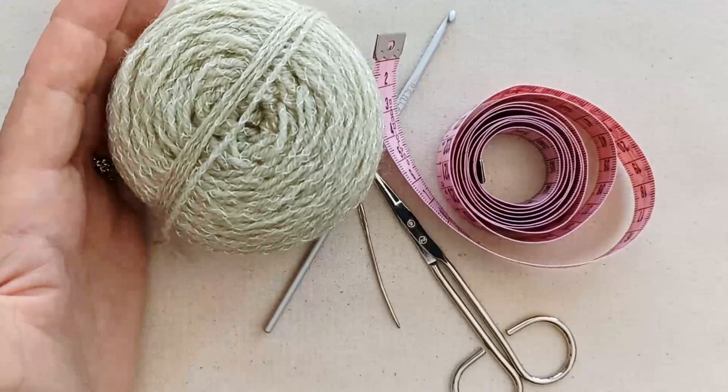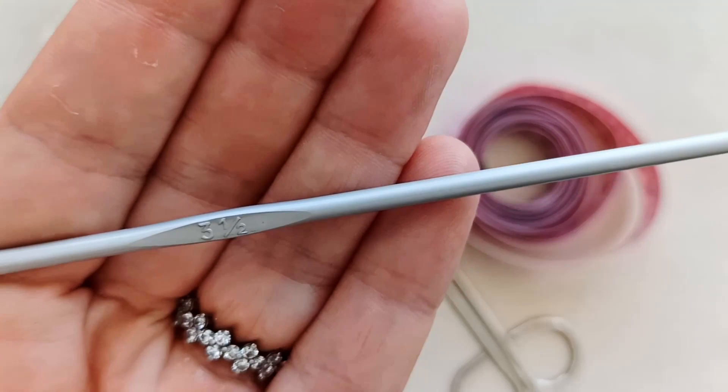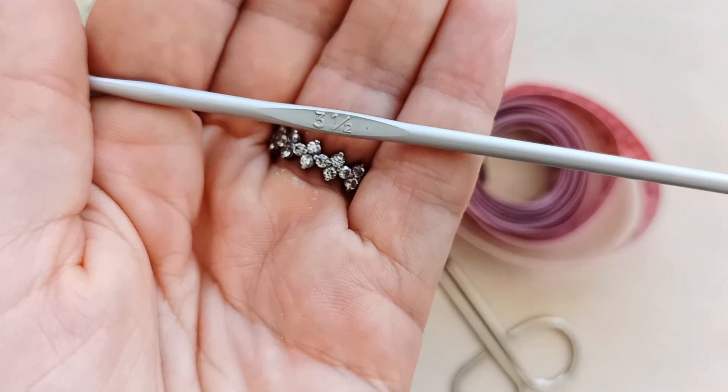You'll need a crochet hook, and I would recommend that you go perhaps half a size to a size larger than what your yarn recommends. This yarn doesn't have a recommendation, but I'm going to use a three-and-a-half millimeter hook.